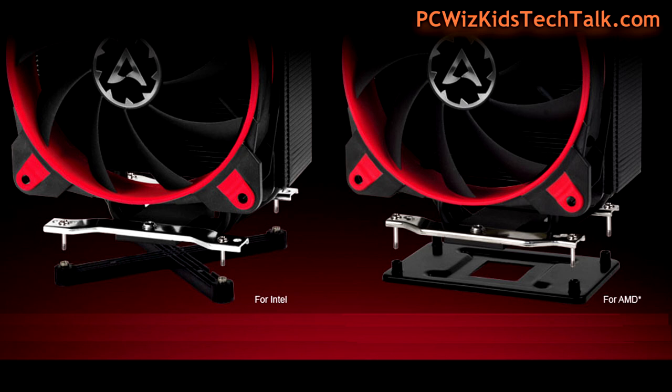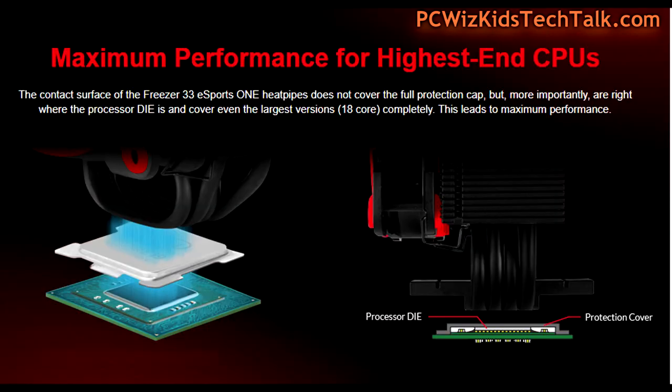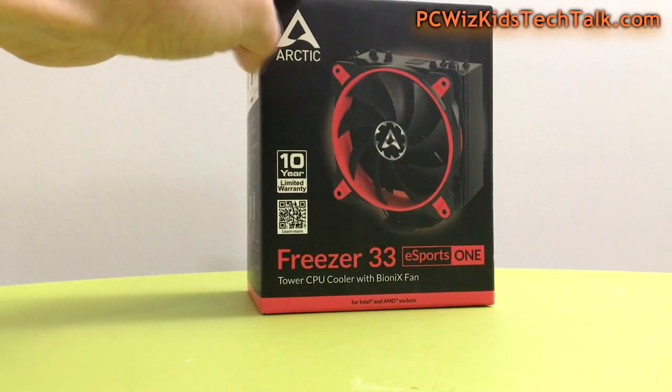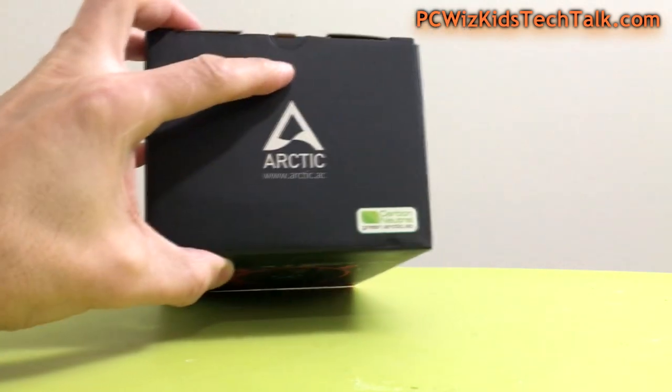Installation is very similar whether you have an Intel or AMD CPU. The copper heat pipes — six millimeters in width each — are alternating and touch the center where most of the heat rises from the CPU die. They've strategically placed those in the right spot. The fluid dynamic bearing ensures smooth, quiet fan operation, and the combination of the thermal coating on the aluminum fins is really going to come into play.